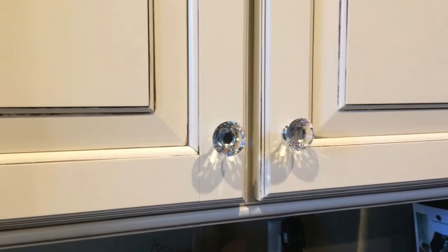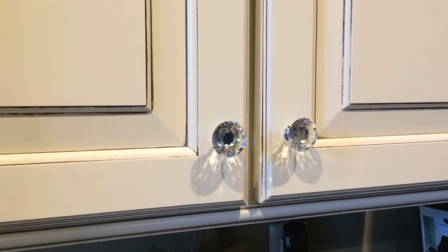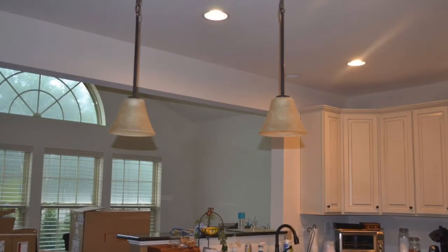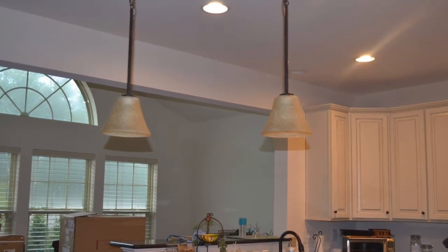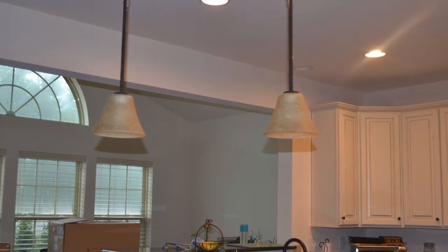The glass knobs really do make quite a difference and add a little sparkle. The light fixtures in our home were nice but they were the standard fixtures that the builder installed. We wanted something with a little more of a wow factor, so we looked around and found these fixtures.